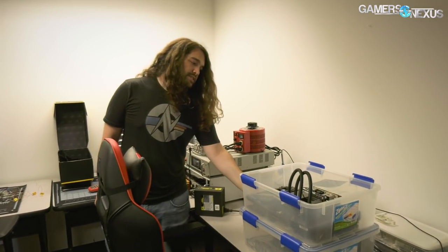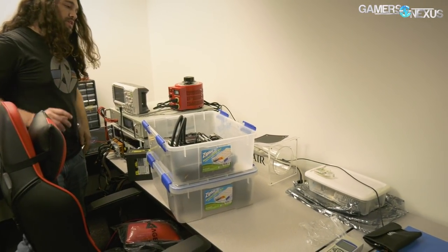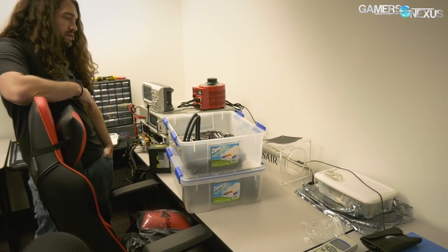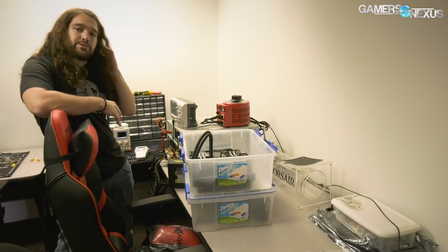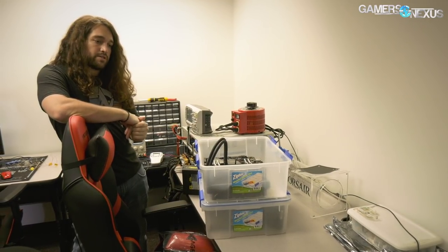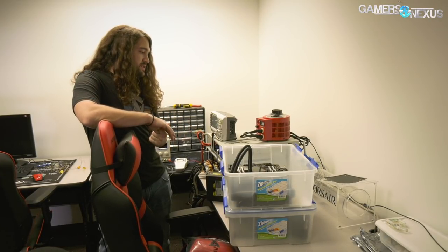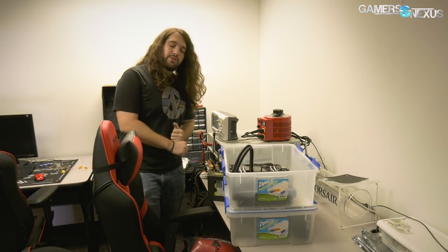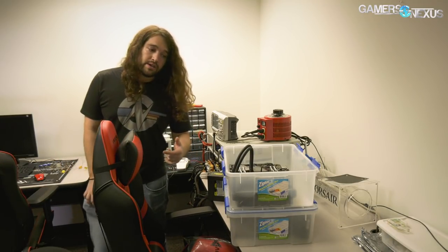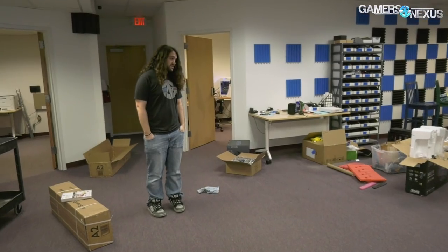Fan testing has been waiting — we do have the flow tunnel back there. A Corsair thermal engineer has been helping me troubleshoot an issue with our custom PCB for fan testing. He figured out all the problems that had me stuck for the last five months or so, fixed it, and put it in the mail back to us. We'll finally be able to start doing fan testing, but GPU work is going to slow us down now.